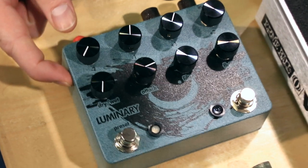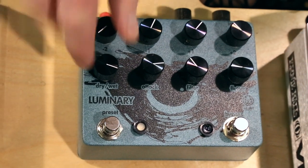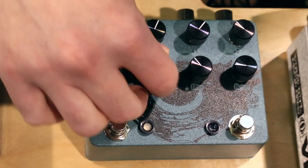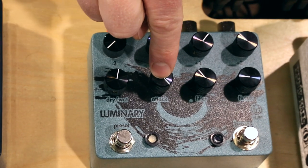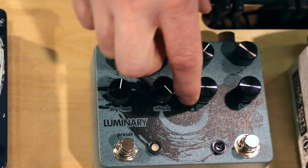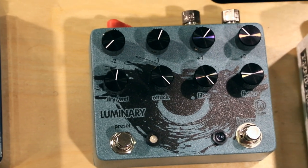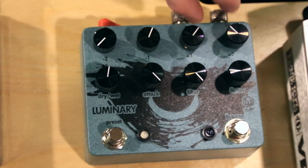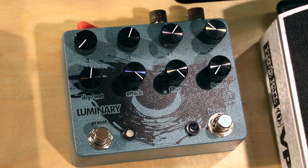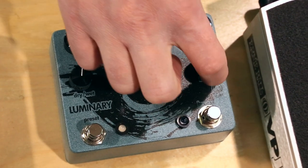Luminary octave generator. Two sub-octaves, two higher octaves. You've got your wet and dry control in here. Right here is your attack control. You can strike the guitar and the octaves will come right in. Or you can turn the attack all the way down, and the octaves will bloom in slowly with that knob all the way fully on. You've got your filter right here.